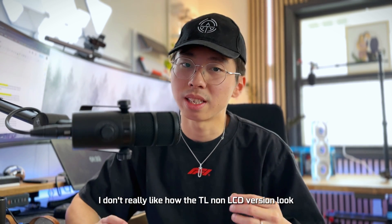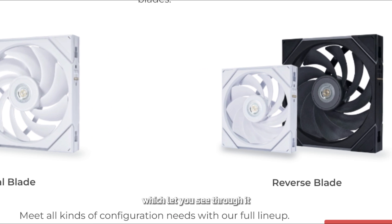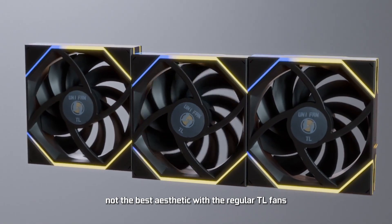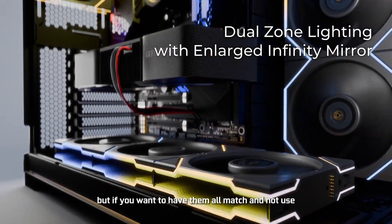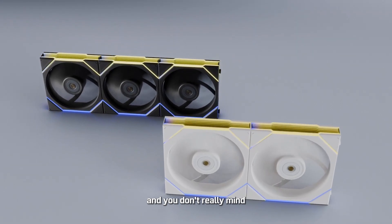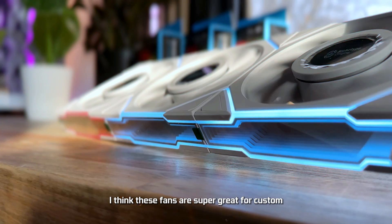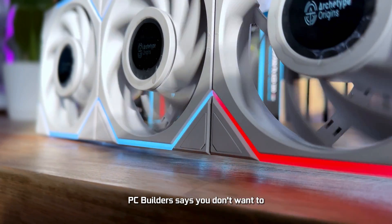Personally, I don't really like how the TL non-LCD version looks because it has a transparent center that lets you see through it, and the bearing in the center is very visible — not the best aesthetic. But if you want all your fans to match without using multiple controllers and you don't mind the exposed bearing, you can always go with the regular TL fans.